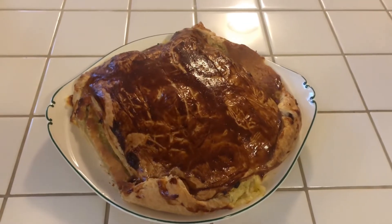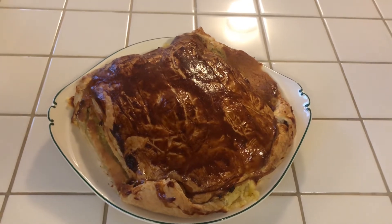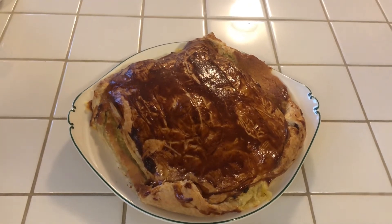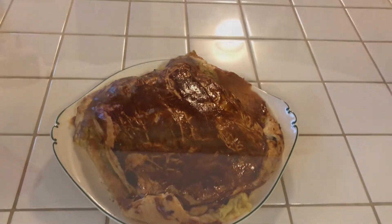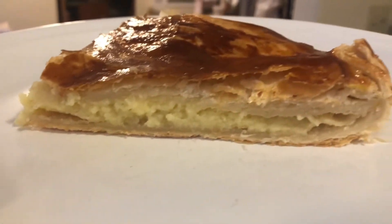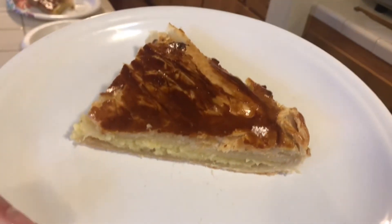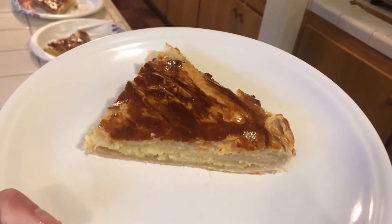Here is the result! She's not a perfect form, but she will be yummy, I guarantee. Look at the inside — it's so perfect. It will be yummy. Bon appétit!